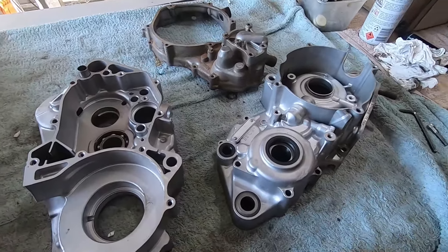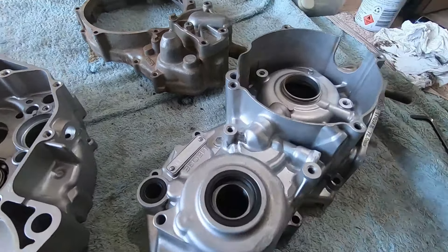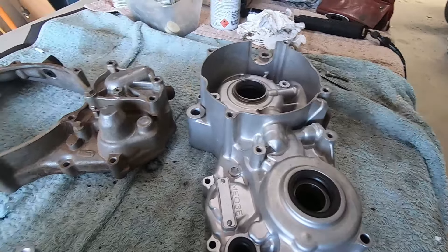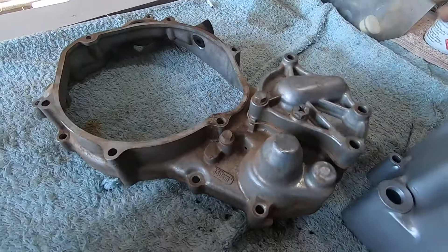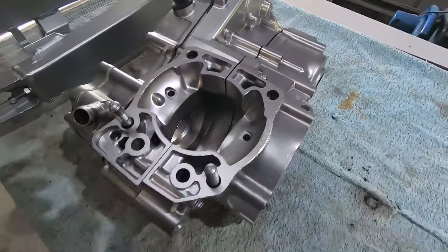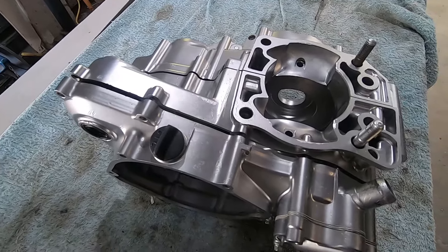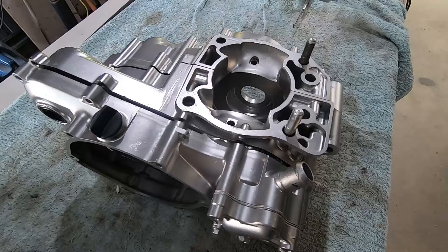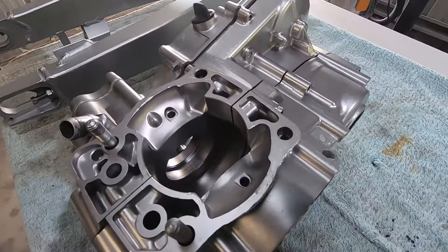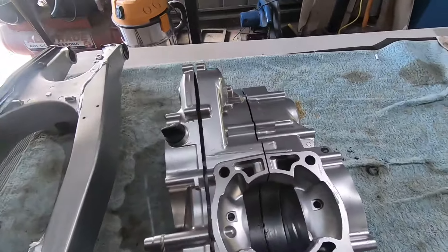All right, it's time to do these engine cases. These have actually been blasted before, so this should be a very easy job. I'll go through and pick out the bits and pieces of grease and dirt left from the last time, then blast them — they should blast up nicely, very quickly. That one there hasn't been done, so get a good look at that and remember what it looks like. And there we have the engine cases all cleaned up — very little damage to those at all. This job's come down from Mildura, about 400 kilometres from Bendigo, or about 250 miles for my American friends.